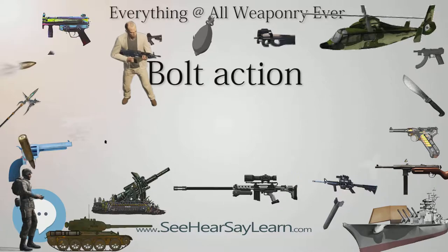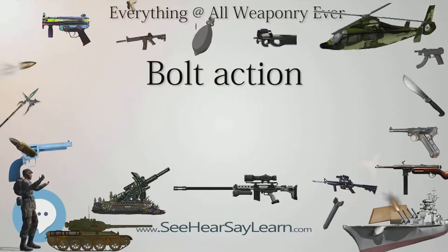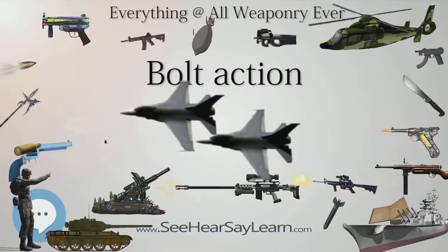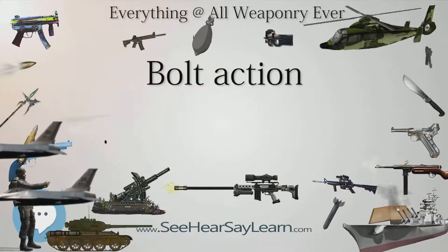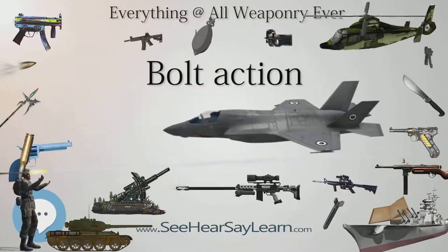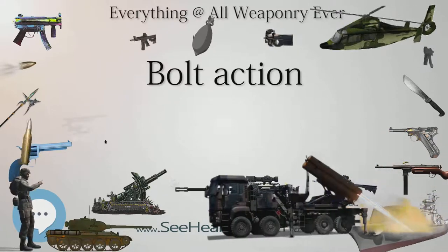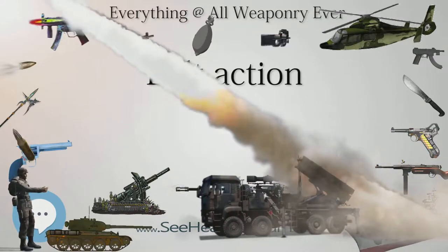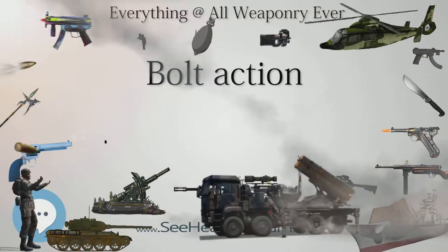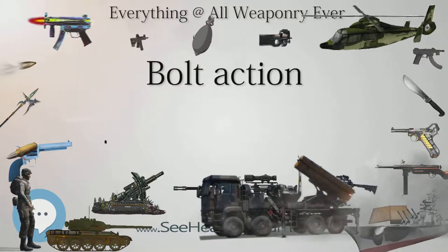Mosin-Nagant: The Mosin-Nagant action, created in 1891 and named after the designers Sergey Mosin and Leon Nagant, differs significantly from the Mauser and Lee-Enfield bolt action designs. The Mosin-Nagant design has a separate bolt head which rotates with the bolt and the bearing lugs, in contrast to the Mauser system where the bolt head is a non-removable part of the bolt. The Mosin-Nagant is also unlike the Lee-Enfield system where the bolt head remains stationary and the bolt body itself rotates.